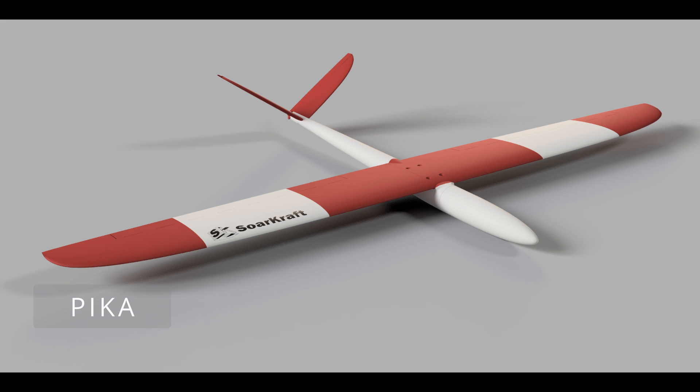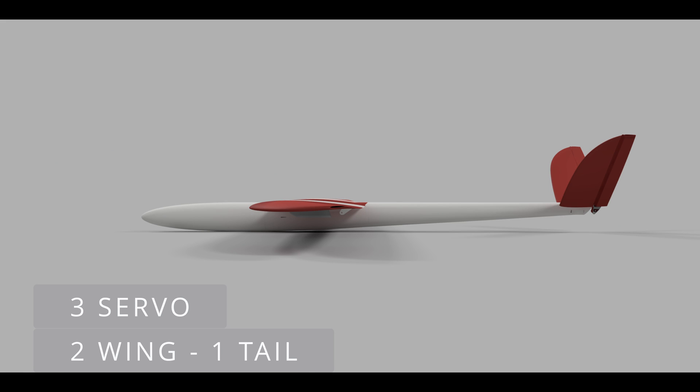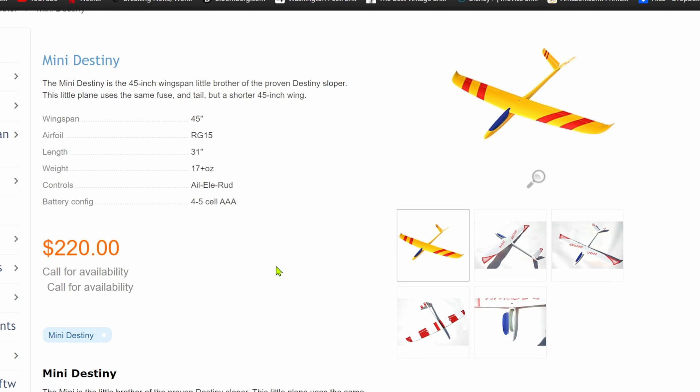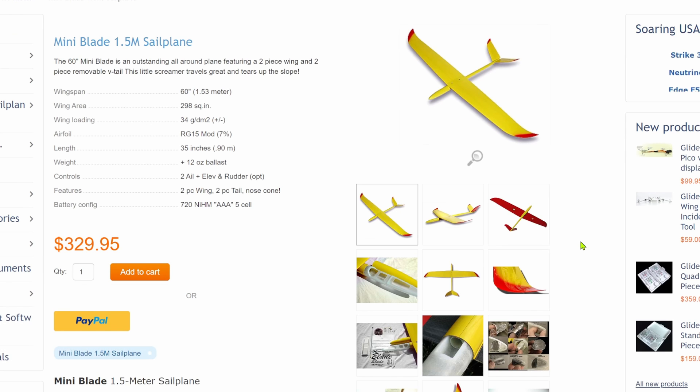The Pika is a 3D printed V-tail slope glider with a wingspan of 49 inches. This will be a three-servo build — two wing servos and one tail servo. It's a similar size and design to the Destiny and Mini Destiny, but about halfway in between, so it can use low-cost mini servos in an easy layout similar to a mini blade.